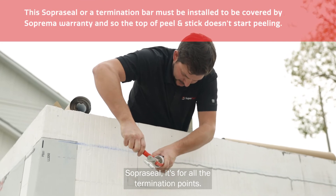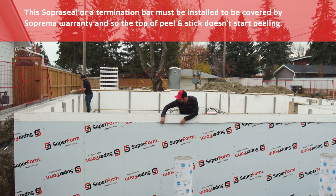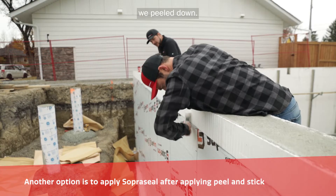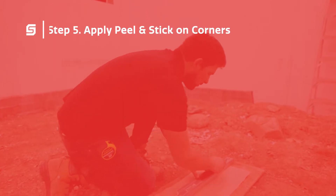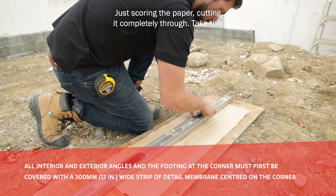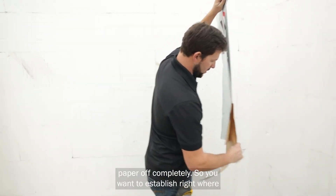Sawper seal — it's for all the termination points. Taking our five inch roller and just rolling that top little bit that we peeled down. Just scoring the paper, cutting it completely through, then taking this paper off completely.